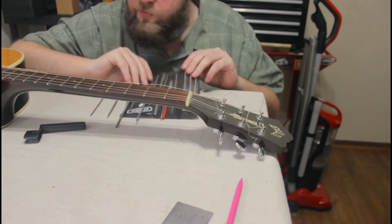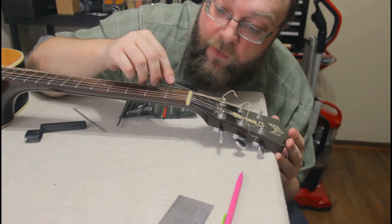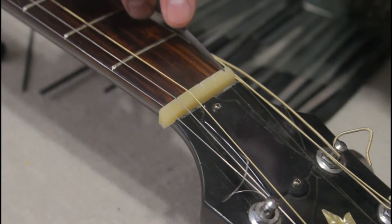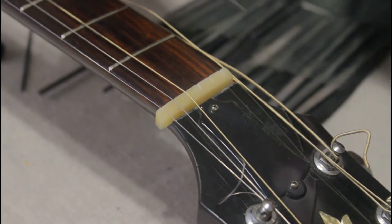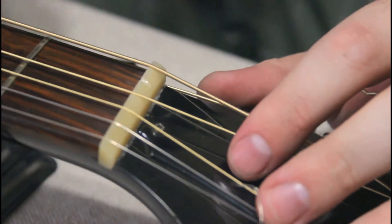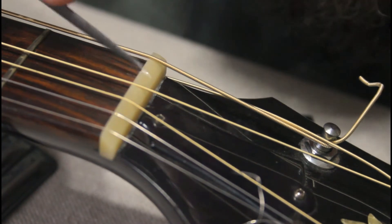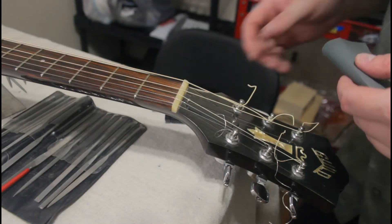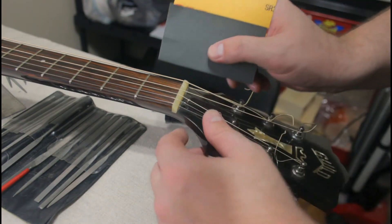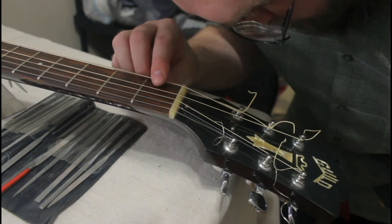I'm stuck trying to do this with these cheap needle files I bought from Harbor Freight, but we're going to go slow and hopefully it all works out. Right now the sixth string sits about 60 thousandths above the first fret and I want to cut it down to like half that. I'm having trouble getting a nice smooth bottom to the slots with the files, so I'm going to fold some 1000 grit sandpaper in half and try that. Yeah, that works real nice.